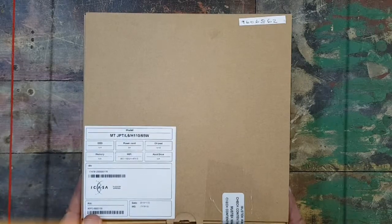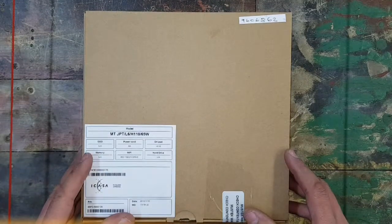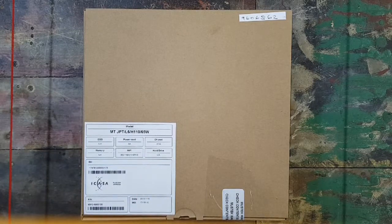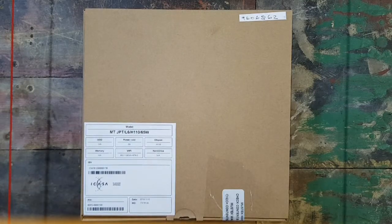Hi guys, today I am unboxing the Maser Jupiter Xtreme mini PC. This thing is an i5 and it's a 7th gen, so let's see how it looks.